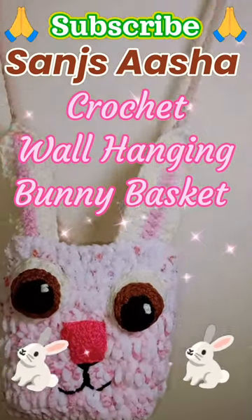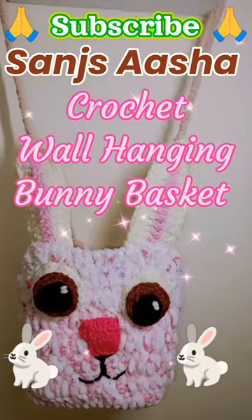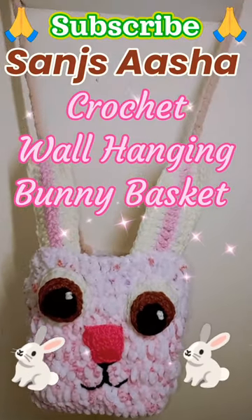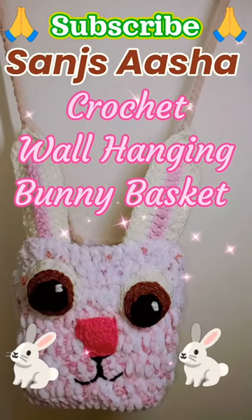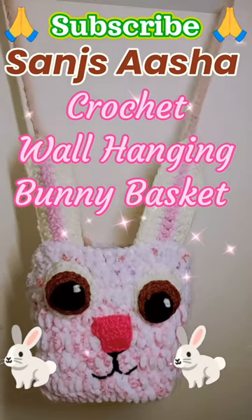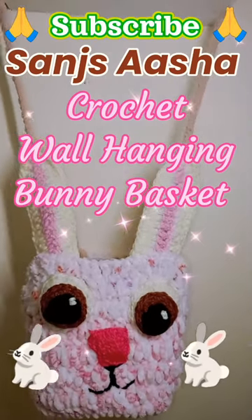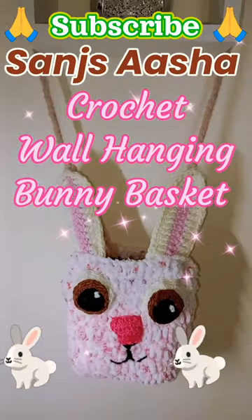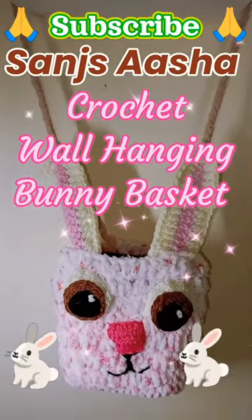If you like the video, please like, comment, and share. You will get many crochet tutorial videos on the Sansasha YouTube channel, like amigurumi toys videos, how to make shapes in crochet, and starting tutorial videos for beginners. Please subscribe to Sansasha and like the video!